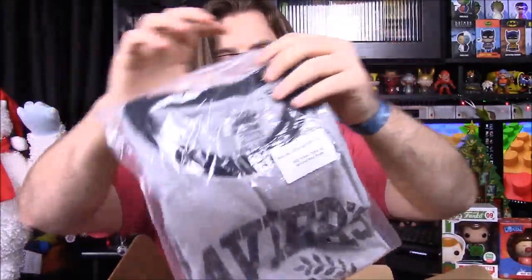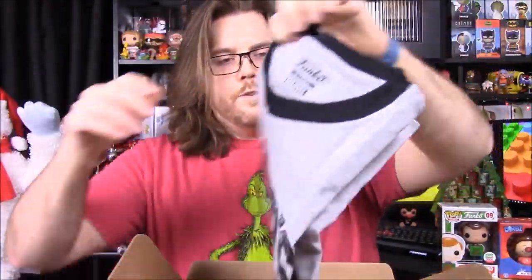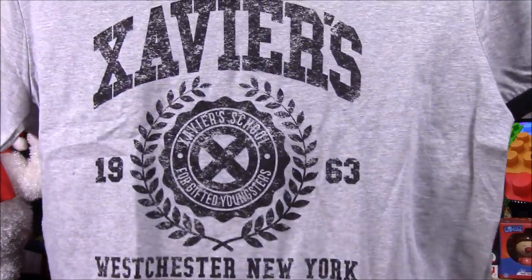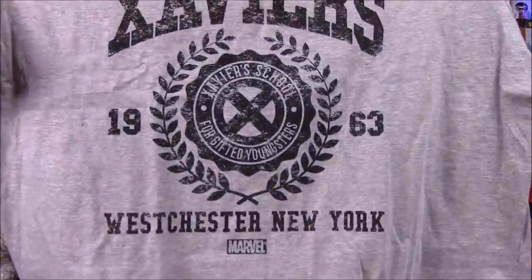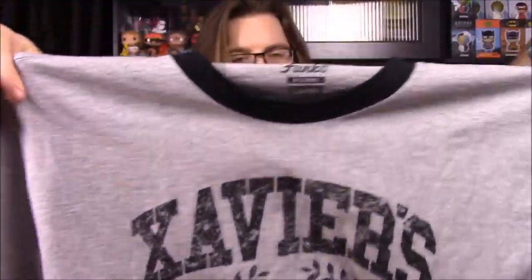Next up we have our shirt, and it looks like it's not a pop shirt for once. It looks like something for Xavier — Xavier's School for Gifted Youngsters, Westchester, New York, established in 1963. It's got a unique design around the neck and arms. Hopefully this shirt will actually fit since it's not the usual pop-style shirt.